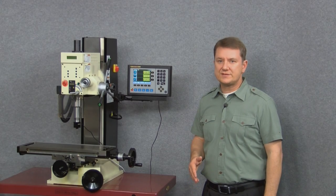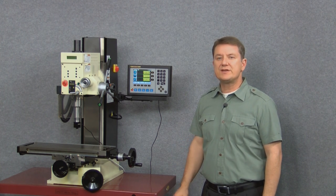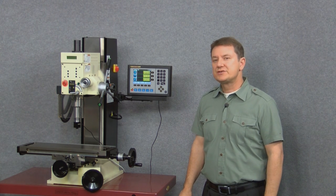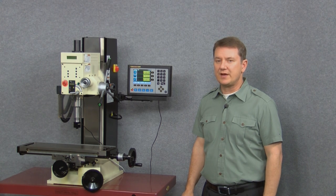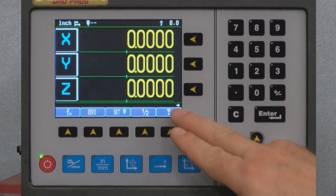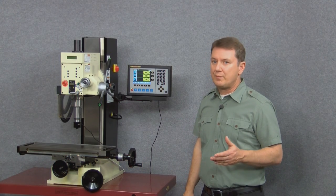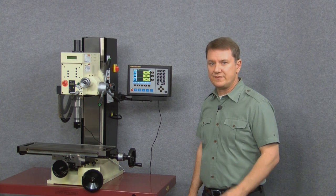Here are a couple of hints that will make working with your EL700 much simpler. The first trick is that if you can't find what you're looking for, it's probably on a different page. To illustrate that, let's take a closer look at the display. We're currently on the home or main screen, but if we look to the right just above our blue function buttons we can see a small arrow pointing to the right.